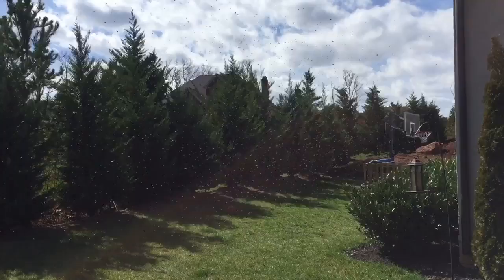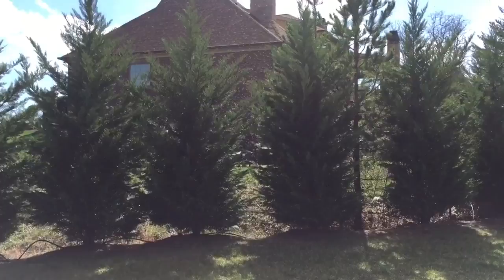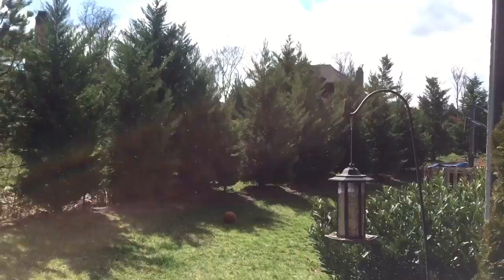My hive just swarmed. I was out here eating lunch and just hanging out and they swarmed right in front of me. I'm just keeping an eye on them. The hive's over there. There's a big clump of them right here.